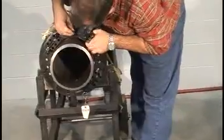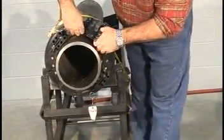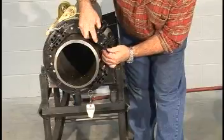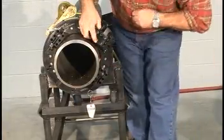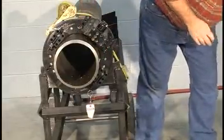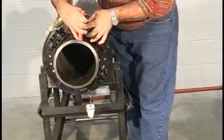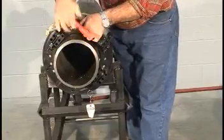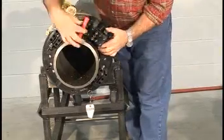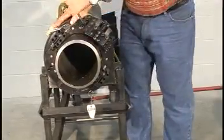Assemble the tool slides onto the ring gear with the four cap screws provided for each slide. Use the mounting holes on the tool slide that will easily clear the pipe surface while not requiring overextension of the cutting bit to reach the pipe. Tighten all mounting bolts.